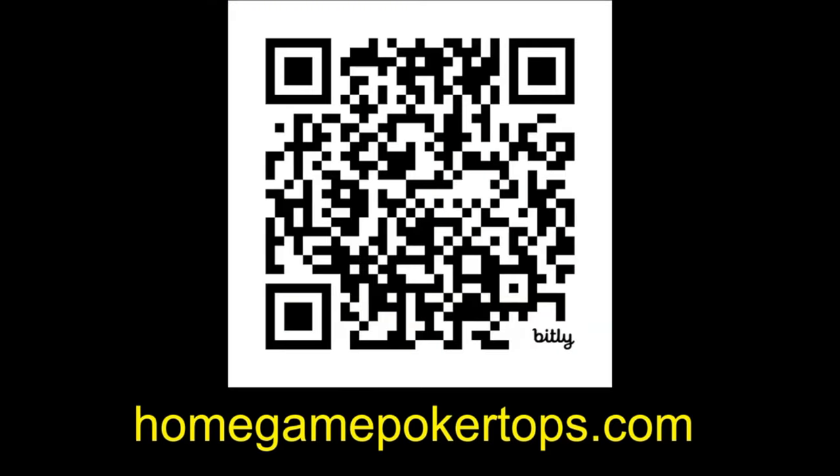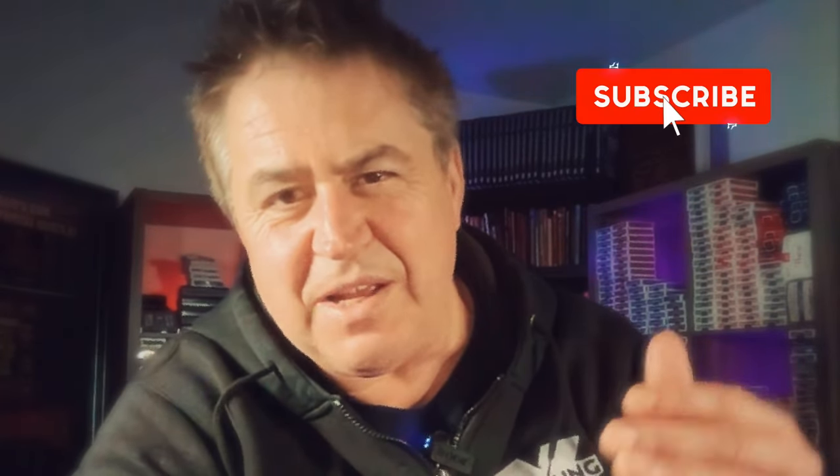Alright guys, that's all for today. I am Houston Curtis — thank you so much for watching. Be sure to like, subscribe, and ding the bell for future videos. And no matter what, the most important thing you should do: always remember — stay sharp. Stay card sharp.